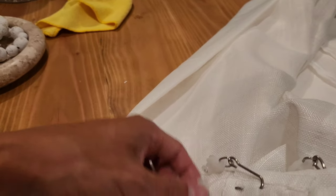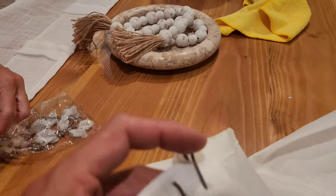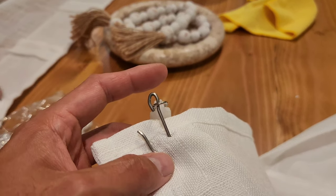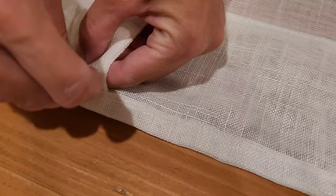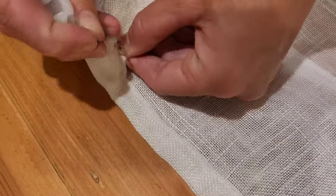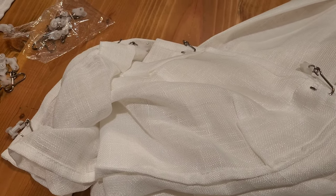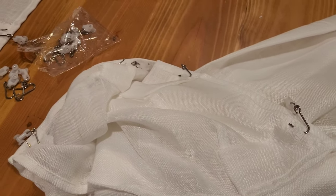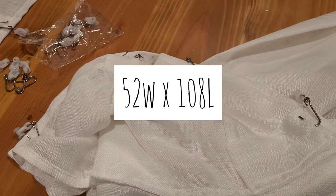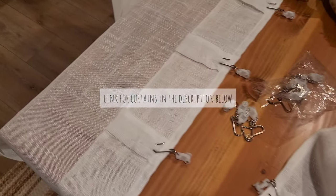We have our curtains here. These are the roller hangers that come with the kit. Lindsay has been weaving the hook through those hangers. All we needed were two packs — each set of curtains comes with two panels, about 51 or 52 inches per panel, so it comes in a pair. We ordered two packs for a total of four curtains.